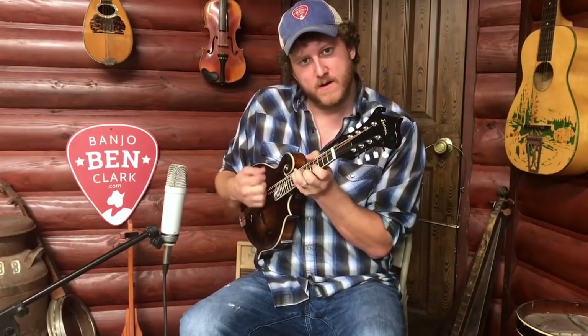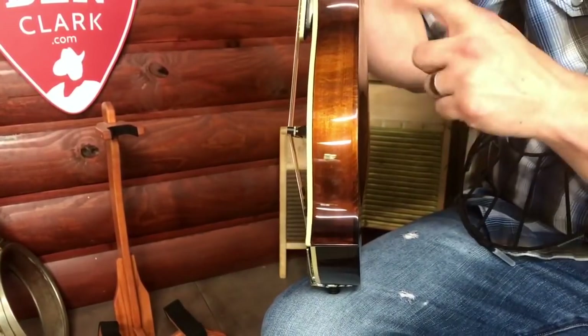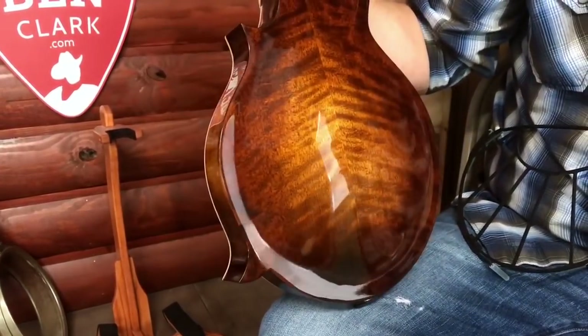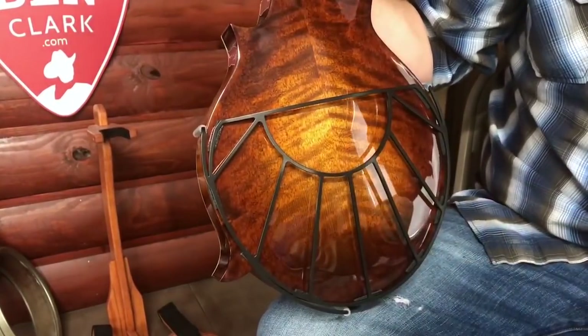When I'm standing up with the strap, I can hold it right up against me now and get that same great big fullness of projection. It's adjustable, and this particular one fits ninety percent of mandolins. There are some mandolins being made now with a bigger body — if you have one of those, there's also one on our site that fits a slightly oversized mandolin as well.